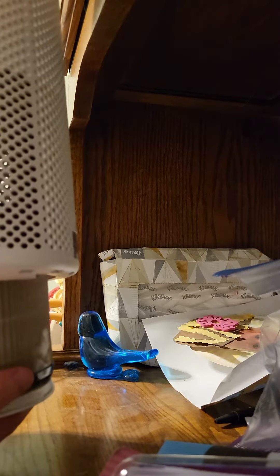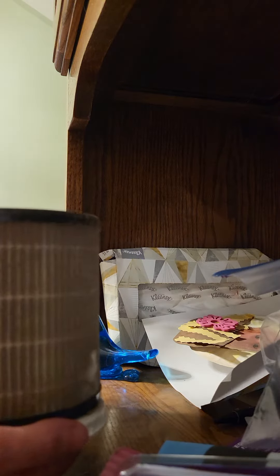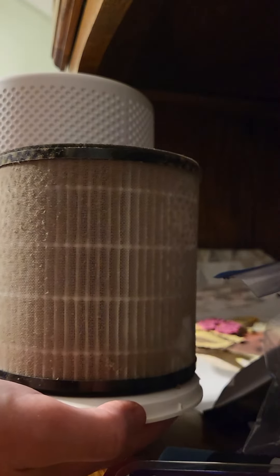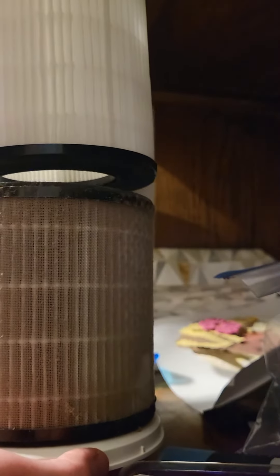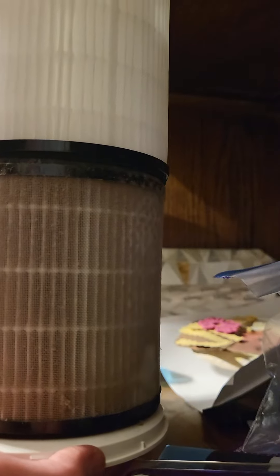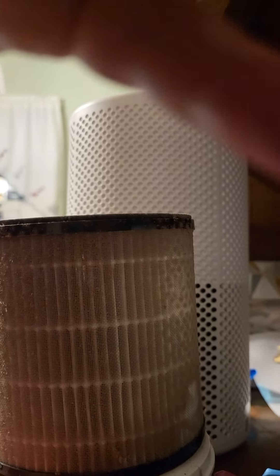Look at that — holy smokes! Look at that difference. It's like a night and day difference. Wow, lots of gunk that we are not breathing in because of the air purifier.